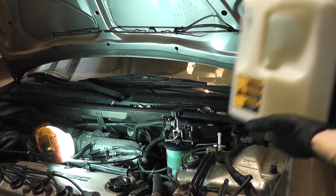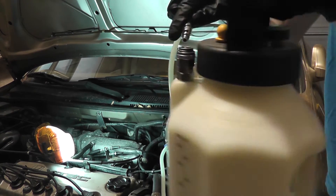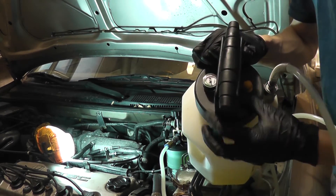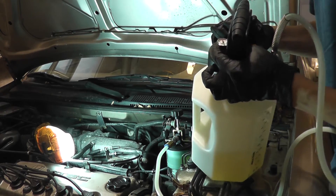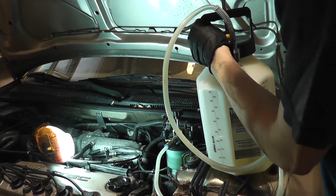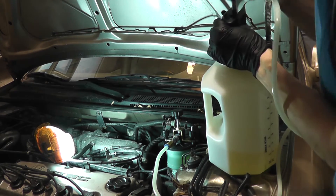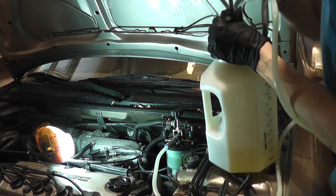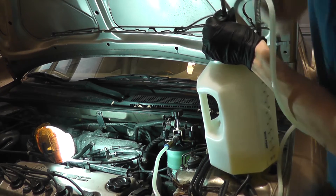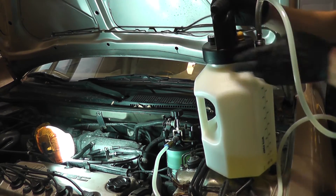That basically seals the top of the master cylinder fluid reservoir. Over here I have a container filled with brake fluid. Connect this quick-connect fitting to the fitting on the reservoir, and the other end onto this fitting on the tool. Basically this is a bicycle pump, and there's a gauge here. I want to pump it to about 15 PSI. I'm at 15 PSI.